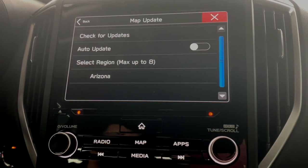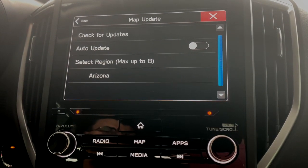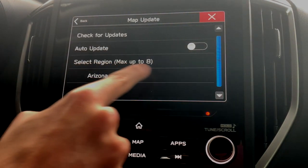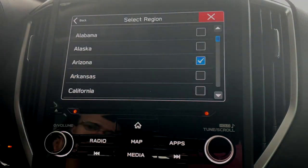On this screen, it lets you check for updates and turn on automatic updates, so that way anytime you're in range of your Wi-Fi, it will automatically check for updates and start doing it on its own. And then it has select region down here — max up to eight. So we're going to start there and click select region.